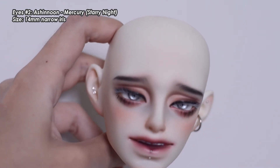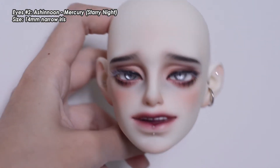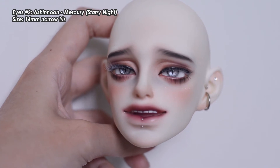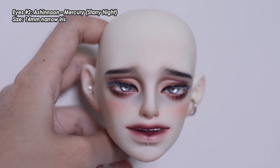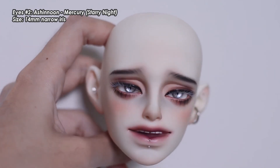They look really, really reflective, and it's great because Vi kind of has dark eye wells. So if your doll has this kind of issue, this kind of shiny eyes might be a good choice. These are also in the 14mm small narrow iris.